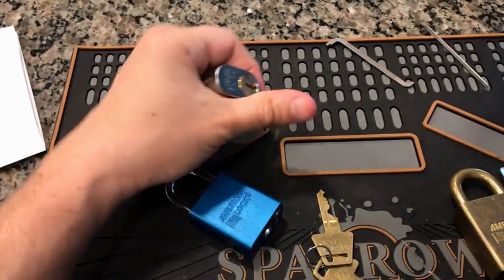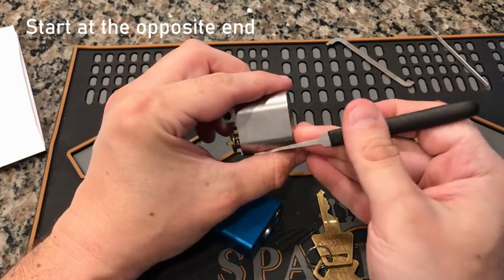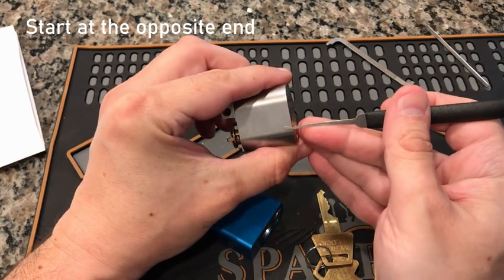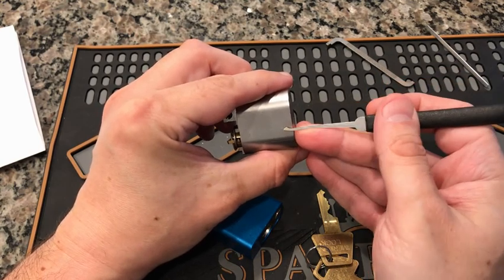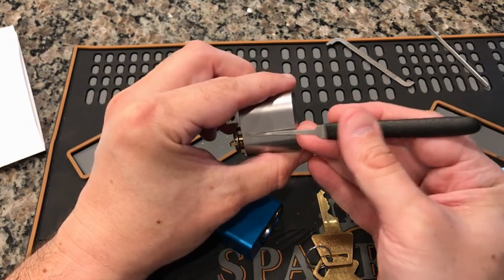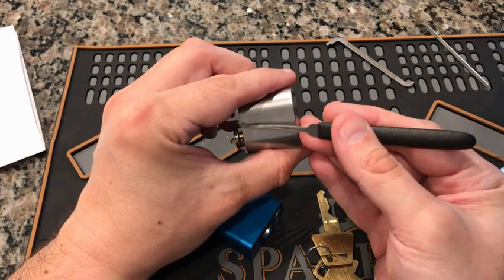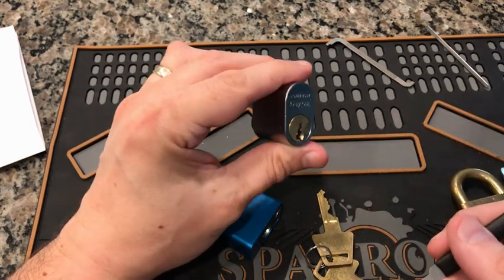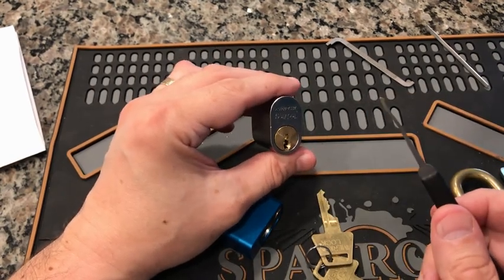Another tip: start at a different pin. Bosnian Bill always taught starting from the back and working forward — pins six, five, four, and so on. If that's your habit, try starting at pin one and working backward. You'll find that sometimes the binding order can change slightly because there might be two potentially bindable pins, and starting from a different direction means a different pin may bind first. Pick from a different direction.